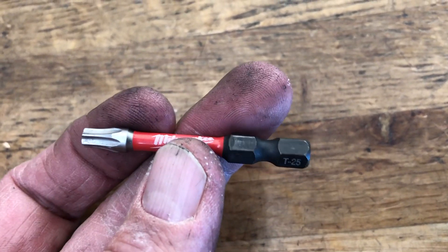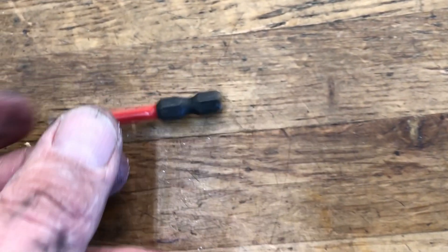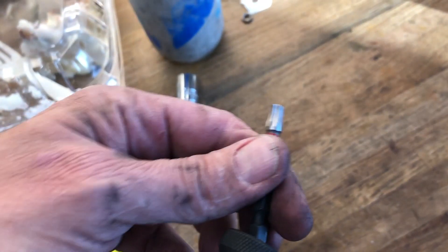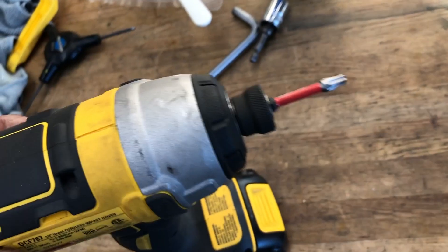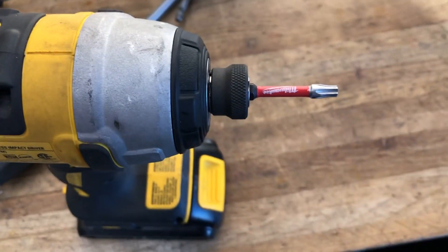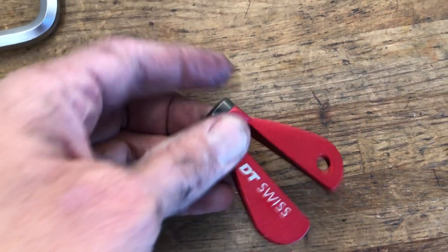This is another tool I use quite a bit. It's just a little Torx T25, which is by far the most common tool as far as your Torx sizes. I'll use the actual tools quite a bit — there's quite a few brake components that use these, and other things as well, stems and whatnot. But this particular one I use a ton on, like, just disc brake rotors — removing and installing makes it way quicker.